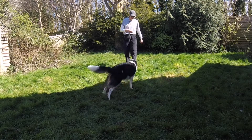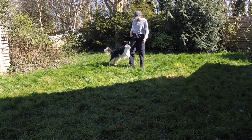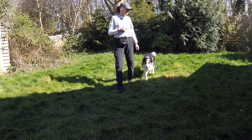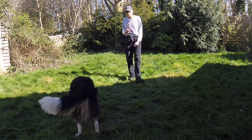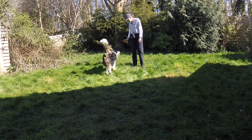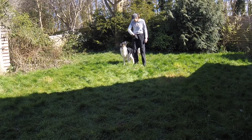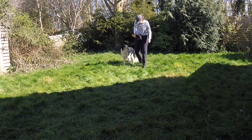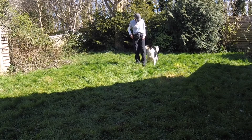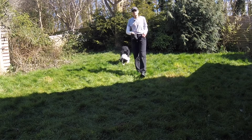Chum, behind! Good lad. Finish. Okay, it's slightly annoying when he barks all the time, but I guess that's just his way of saying that he's enjoying himself. Good lad. That's better. Okay. Finish. Behind. But it all starts, remember, exactly the same way as the spin and the twist.